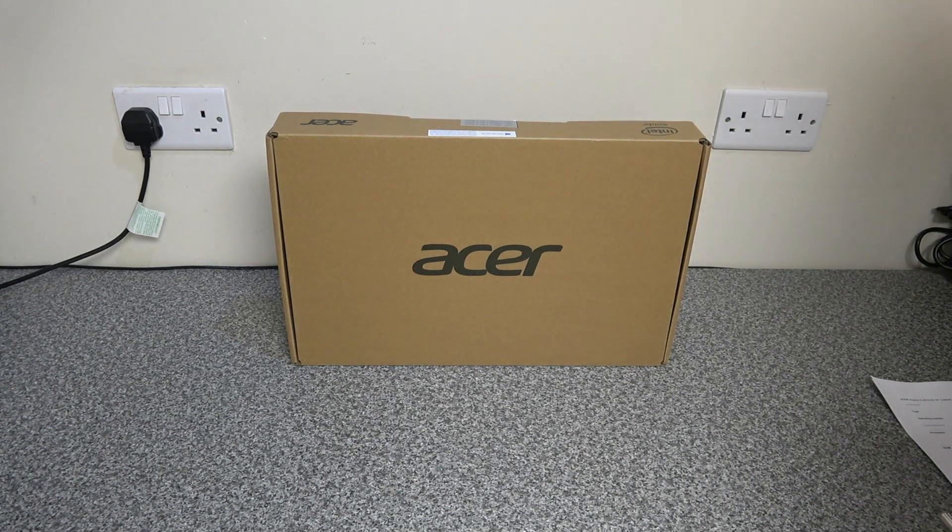So what we've got here is an Acer Aspire 5, it's an A514-52 14-inch laptop. It comes with an Intel Core i3 processor, 256 gig SSD drive and 4 gig of memory.